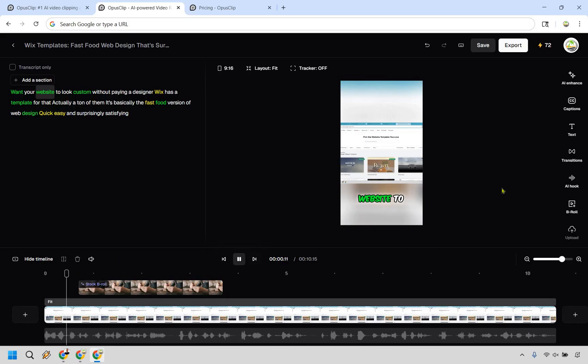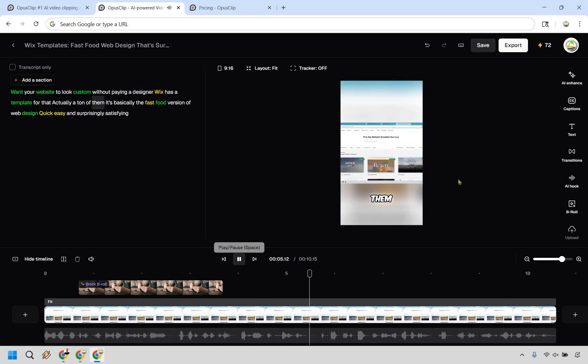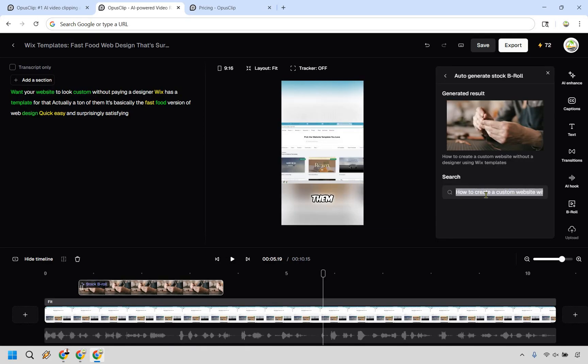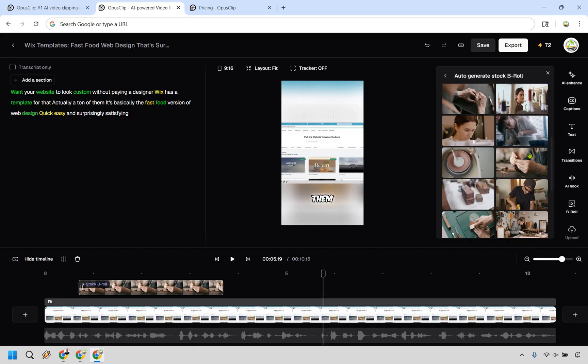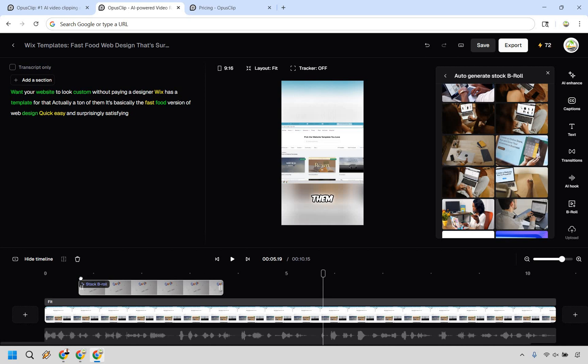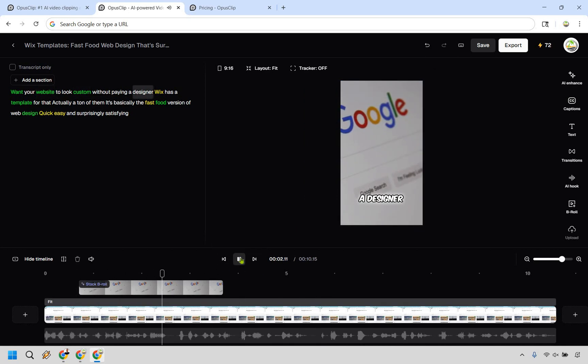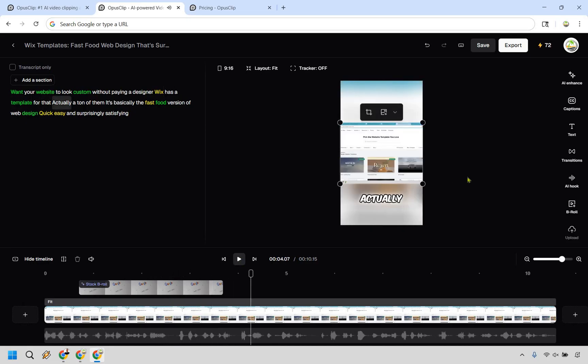Let me play through the B-roll demo. The volume is down so it won't talk over me. You can see stock B-roll being applied — someone sewing, kind of a designer-adjacent clip. You can search for specific B-roll, like 'website,' and swap it for something more relevant. That's how the B-roll feature works.